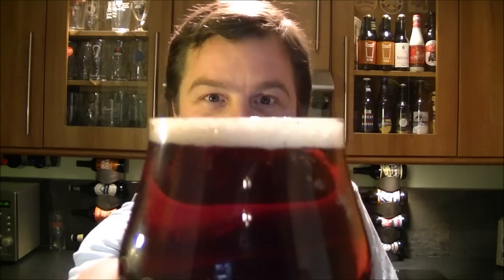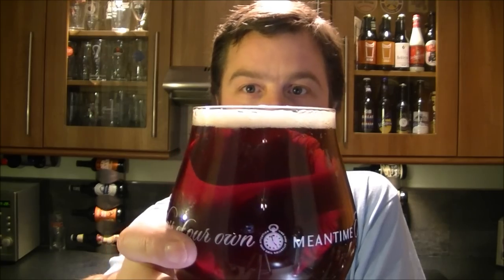Beer in the glass has a one finger head. It's copper colored. There are nice levels of carbonation and it looks almost Christmassy.